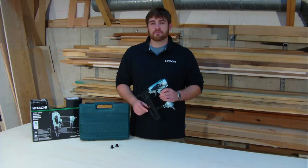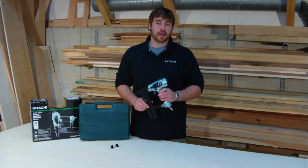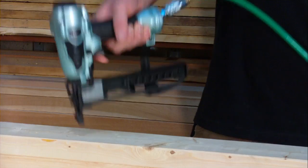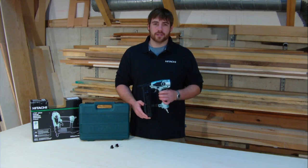This is Hitachi's N3804 AB3 quarter inch narrow crown stapler. A stapler like this is ideal for interior and exterior trim work, furniture assembly, cabinet countertop work, and other fine finish applications.